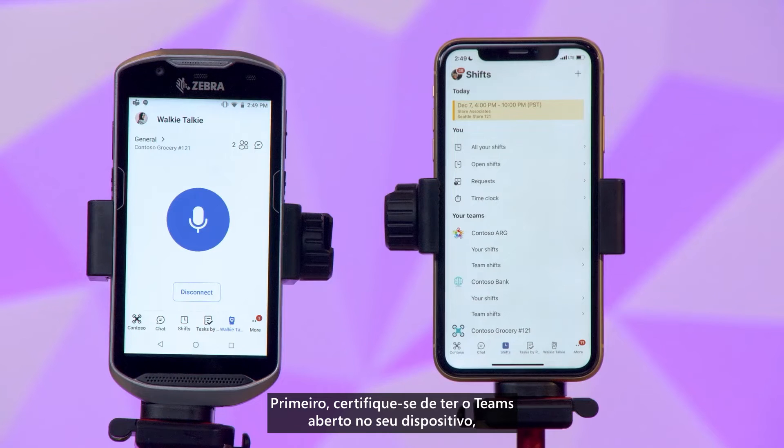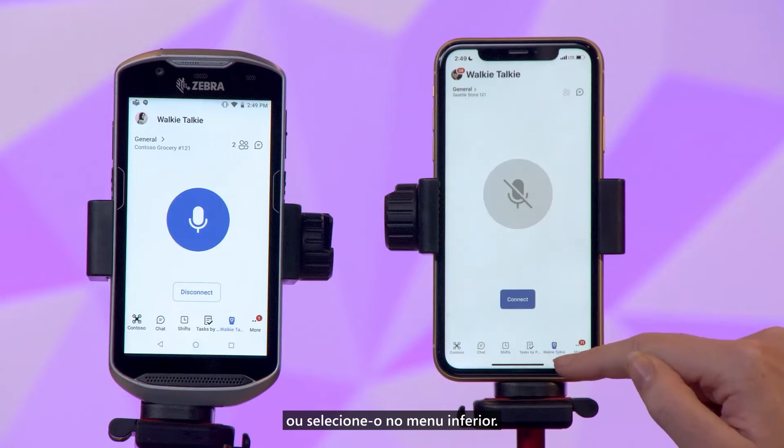First, make sure you have Teams open on your device, and click on the three dots to find the walkie-talkie icon, or select it on the menu below.